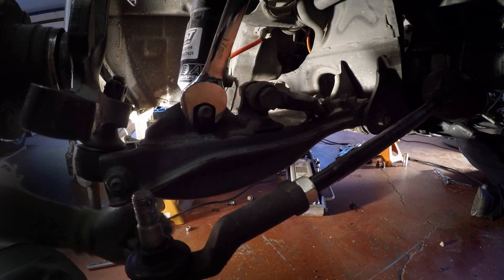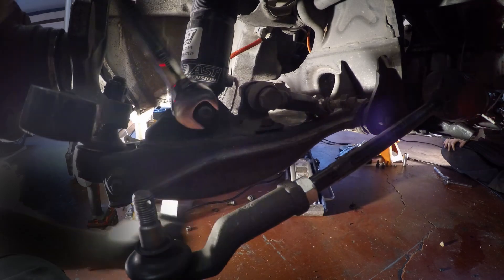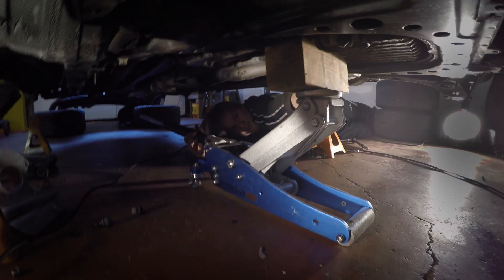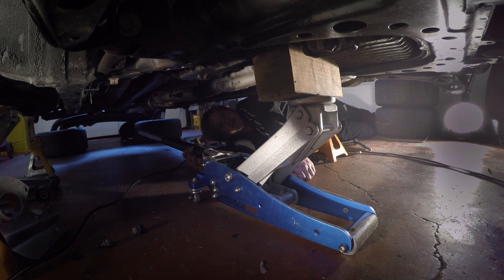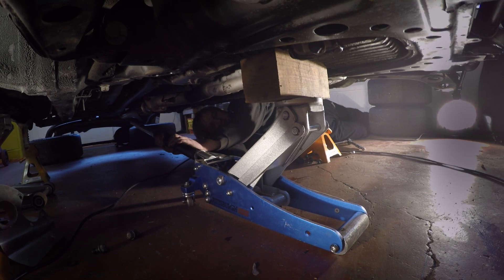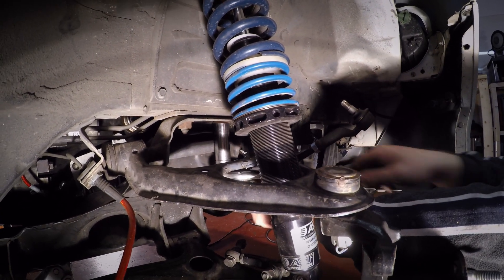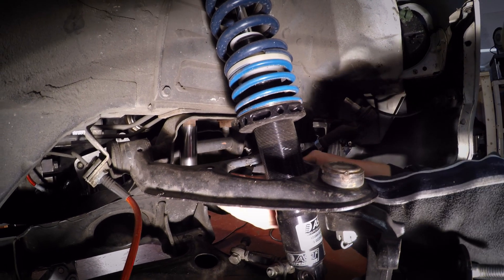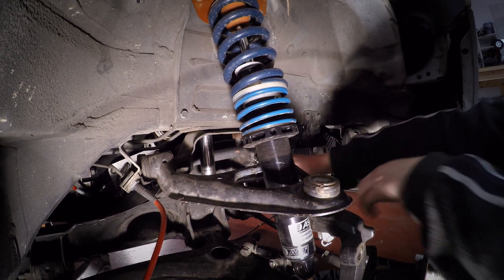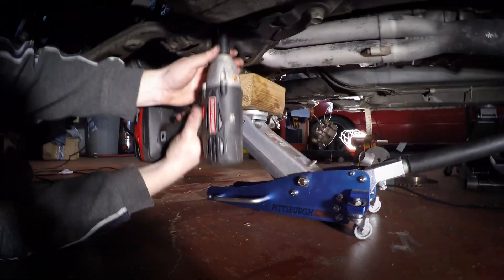Now I'm just going to loosen the lower control arm from the strut and lower down the control arms a bit. Now we're supporting the engine from the bottom, right at the oil pan — a block of wood and just a cheap jack. Now we're loosening the front bolts of the subframe. There's two on both sides — a set of two on either side, driver's and passenger's. We're leaving the front bolts in but just loose.